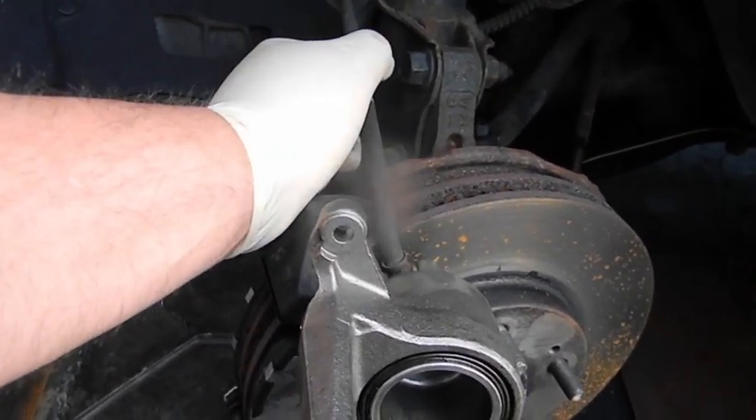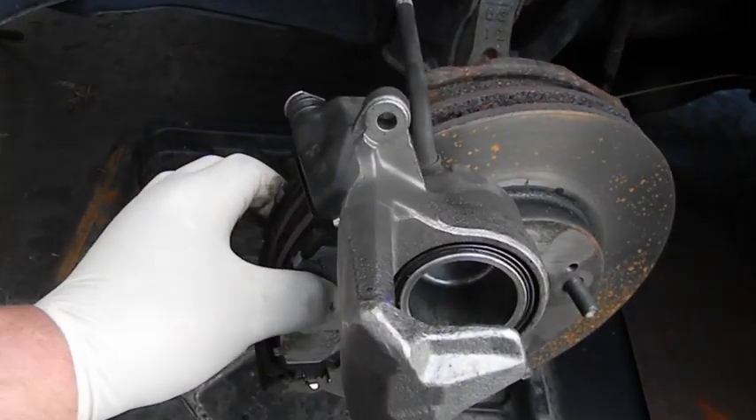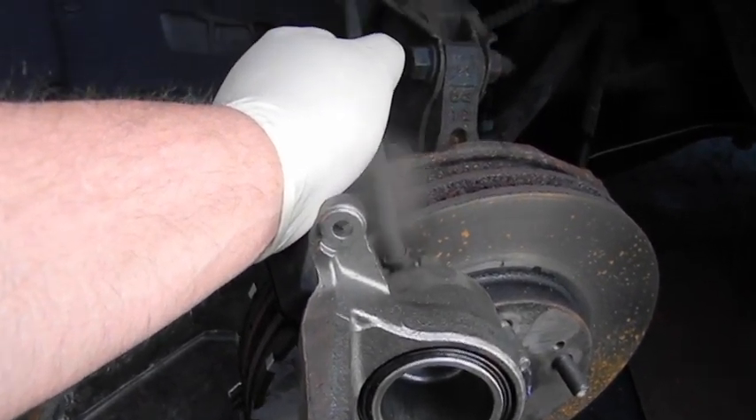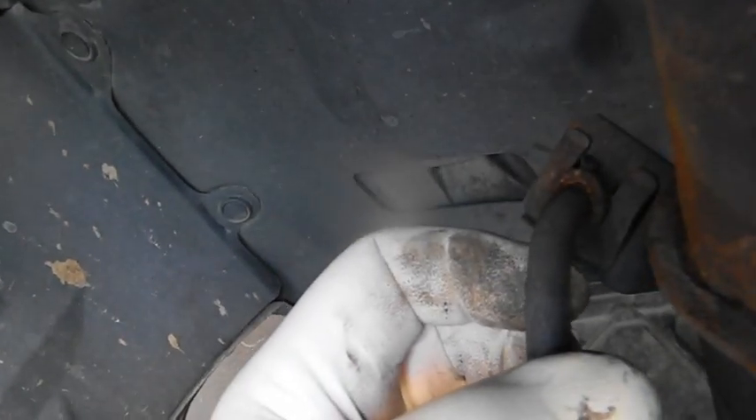We did the obvious — either brakes. I did the caliper and it's still doing it. So I'm suspecting the line is swollen right inside here. That's why I've been hanging here.